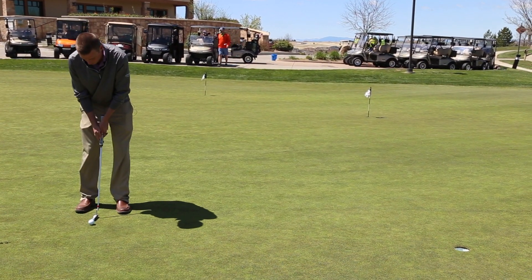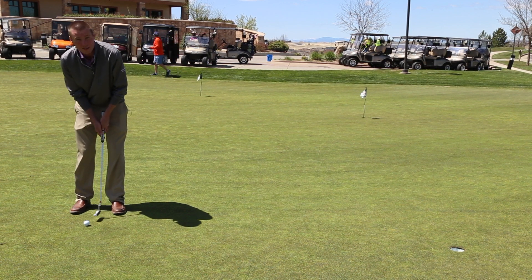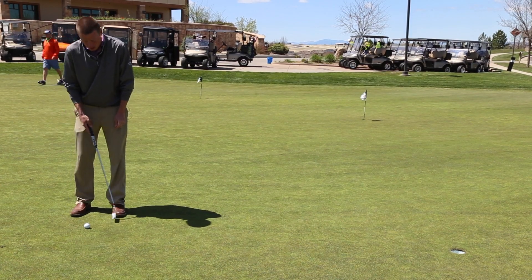For my 5 foot putt, I kept the face of the club in between my feet. I'm going to make the length of my stroke a little longer but keep my tempo the same. So my 10 foot putt is to the edge of my toes.